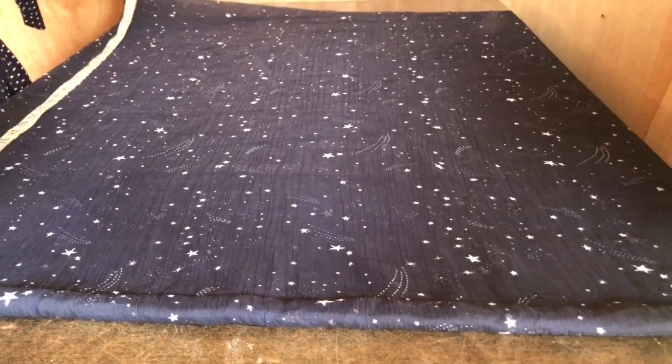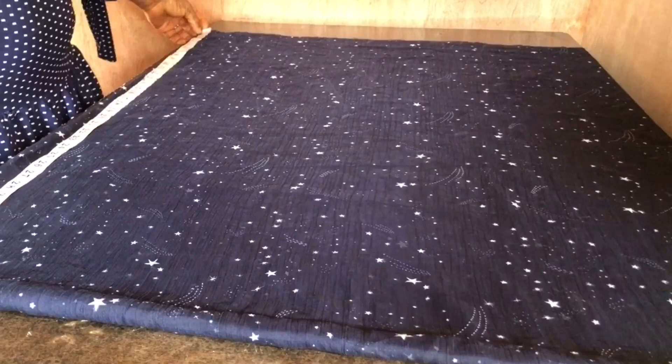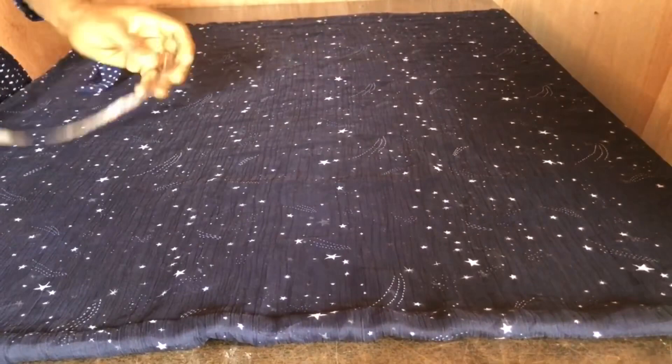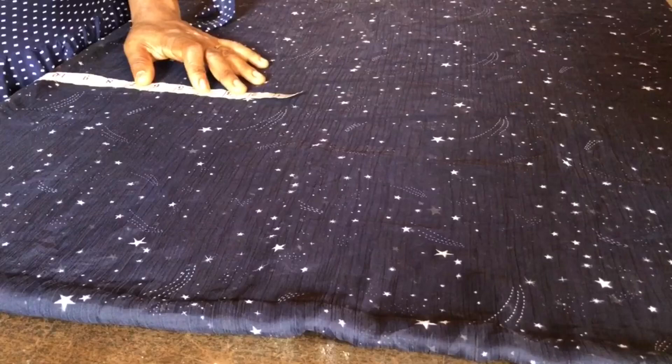I went ahead to measure — since it's a mini dress, the measurement I'll be working with is just 35 inches, and I added one inch for the hem to make 36 inches. I ensure there's no folding in between the chiffon — it's well placed.